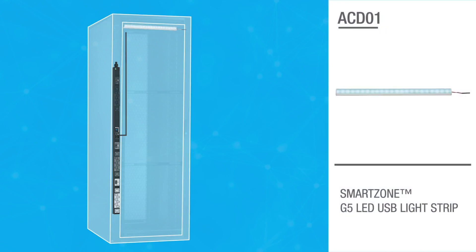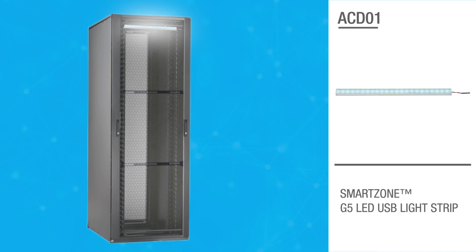The automatic LED light strip turns on when the cabinet door is opened more than 10 millimeters. In addition to allowing for better cabinet visibility, this provides added security by giving a lighted notification that the cabinet door is open.